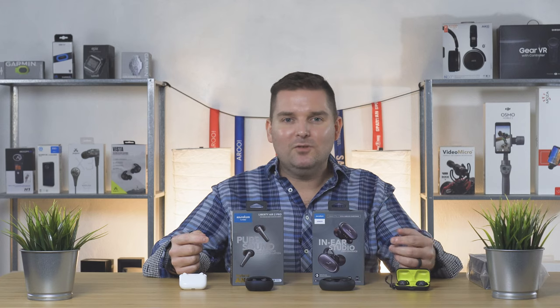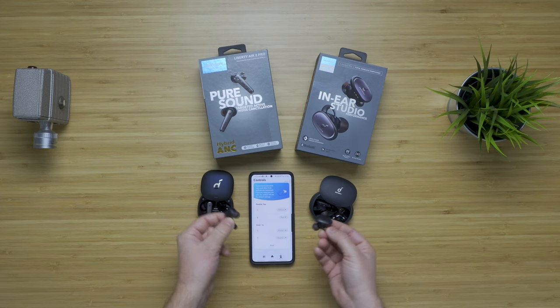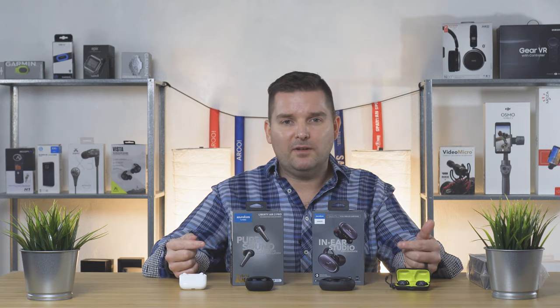If you're a little confused by these two, I wouldn't blame you — in fact no one would blame you. The names are similar, the boxes look similar, and even the earbuds look kind of similar, but they're actually pretty different. I'm going to try to keep this review relatively short, but if you'd like a full written comparison as well as a video comparison, I'll link those both down in the description when they're done.